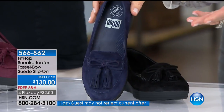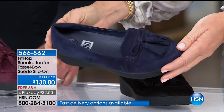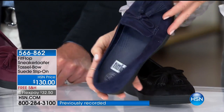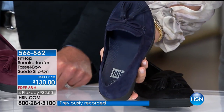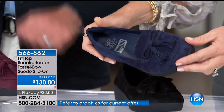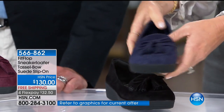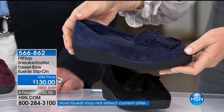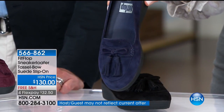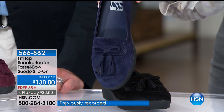We're putting out last call on the deep plum. When you look at the navy and the black — how many of us love wearing denim jeans? Whether it's indigo or chambray, this is perfect back with all of your denim, whether it's skinny or boot cut. This style works. It's just so soft and so light — really a perfect, every-woman's shoe. To try them is just 32.50.